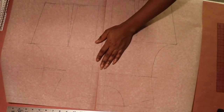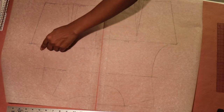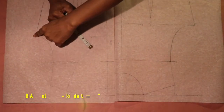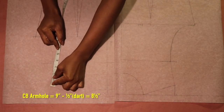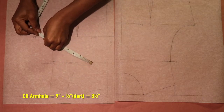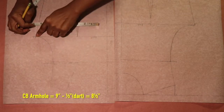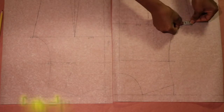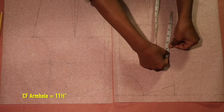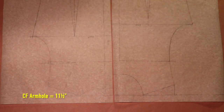To start, measure the length of the front and back armhole. What happens to the front armhole is dependent on the measurement of the back armhole. Take the measurement of the back armhole and subtract the half-inch dart — the dart is subtracted to get the true length of the back armhole. I took the back armhole measurement, got 9 inches, subtracted the half-inch dart, and got 8 and a half inches. I took my front armhole measurement and got 11 and a half inches. Remember, the front armhole measurement is dependent upon the back armhole measurement.